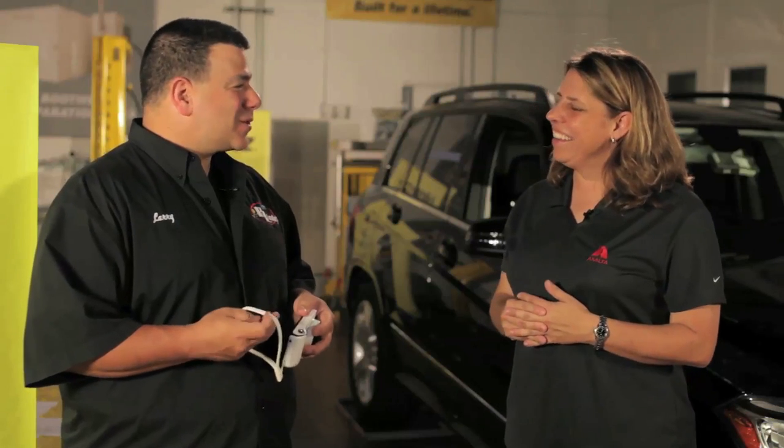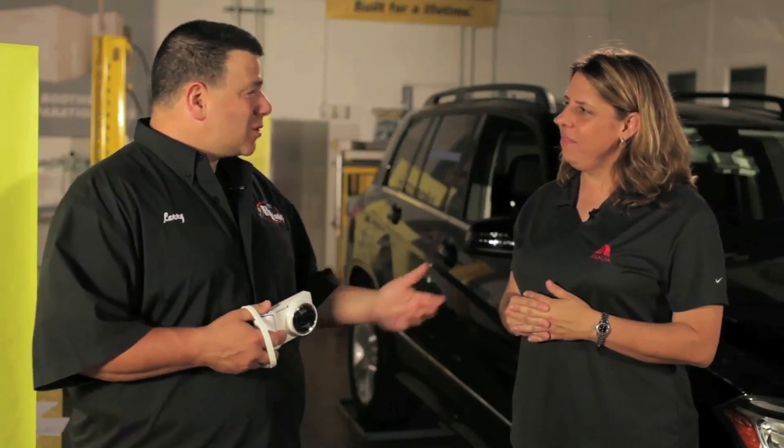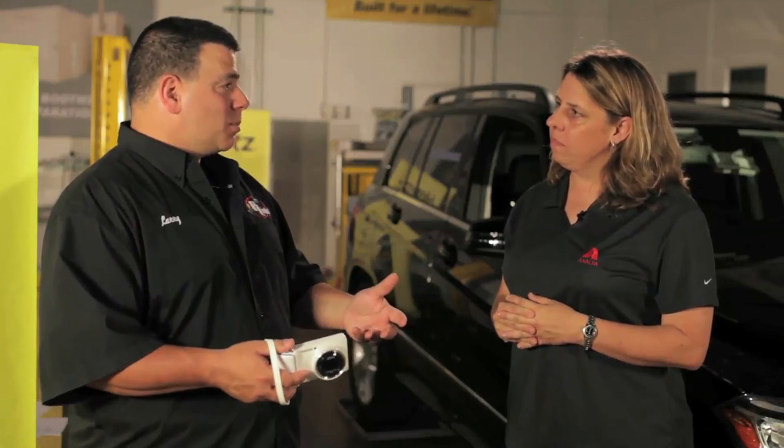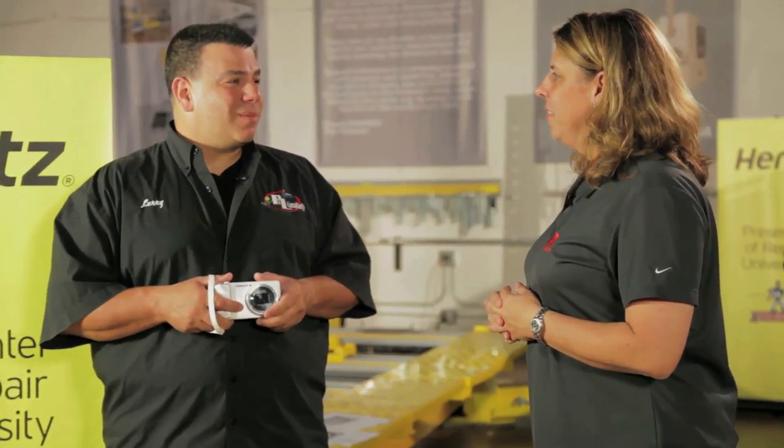Put yourself in the insurance company's shoes. If you hit somebody's car and had to pay out of pocket, and they came to you with this same proof you're showing the insurance company, would you pay them? If you've got a picture of it, they should pay you. If you don't have a picture of it, there's room for doubt — maybe you didn't take care of it, or maybe you didn't do it. So you always want to have a photo to back it up.